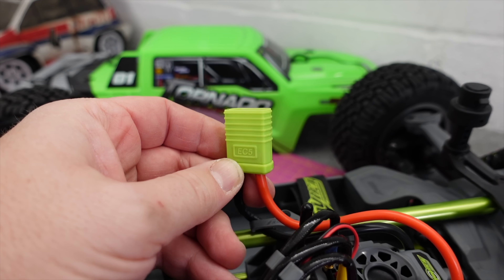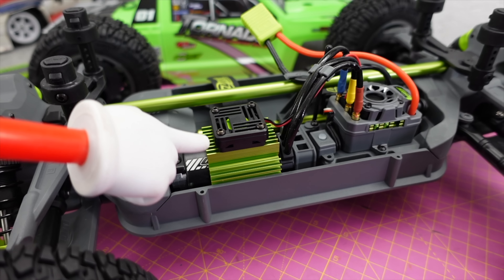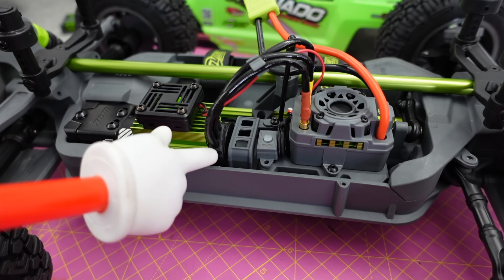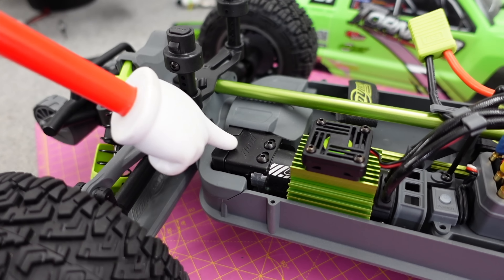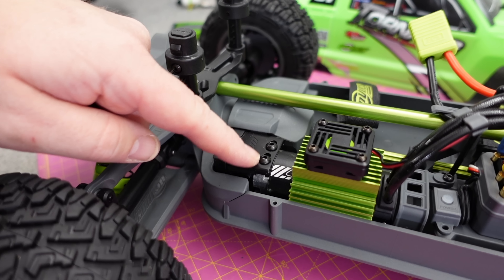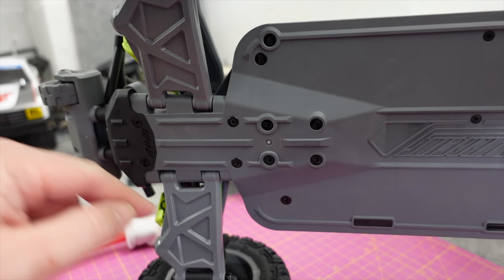They've even gone to the trouble of a green EC5 connector. So we've got a 2200KV brushless motor, heatsink fan, 120 amp 4S-ready ESC. I like that little bit of support there — I guess that's to stop the motor moving backwards. And then what looks like a quick-access motor cover. They're tight, they need heating up. That looks like the motor adjustment across there.